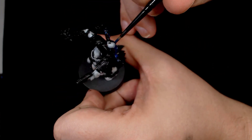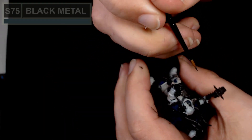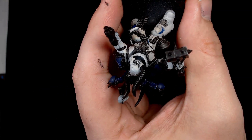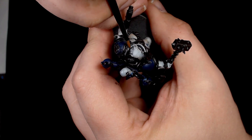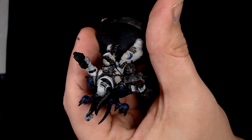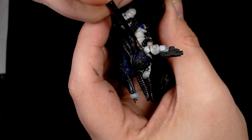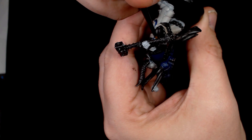Moving on to the silver work, done with Scale 75 black metal. It's not quite as dark as layer one — a little bit lighter, more on the lines of Iron Breaker or Lead Belcher. It's still a fairly dark silver and it's going on all the exposed cabling, any chains, and things that would be bare metal rather than painted.